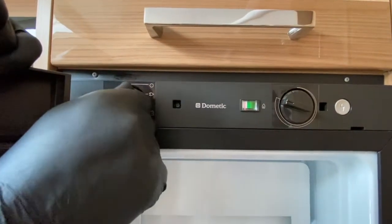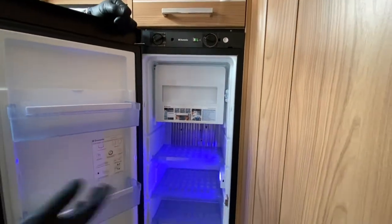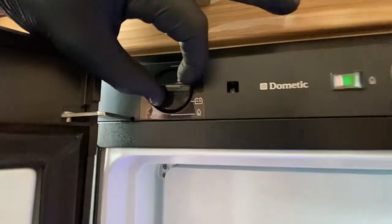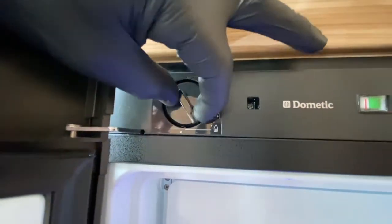I can rotate it to the first symbol, which is the main symbol for mains operation, and today that's how we've actually been operating this particular refrigerator. But I could also set it to work on battery, which is for towing purposes, or on gas.